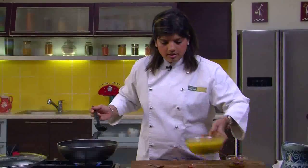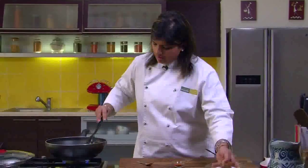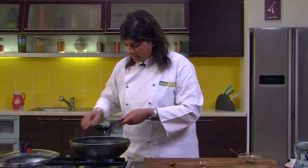Now we will add the dal. You see this — the colour is so brilliant, and it's all because of the sambar masala.